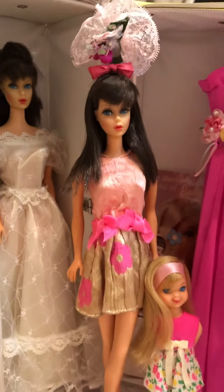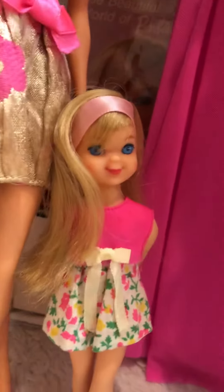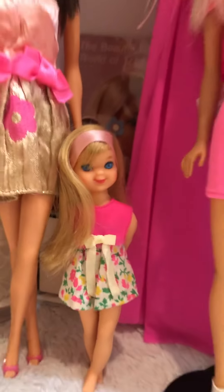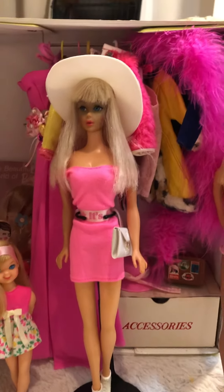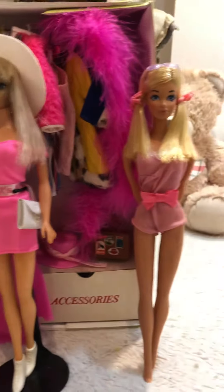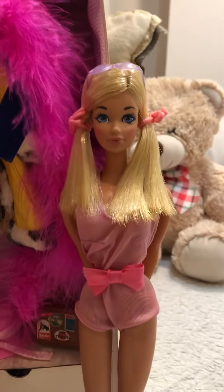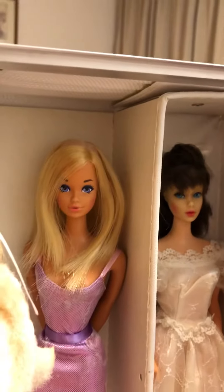And we have a twist and turn Barbie, and then we have little Tootie. And then we have another twist and turn Barbie — the one that I fixed up with her face that was like majorly dark. And another Malibu PJ. She's really pretty. Well, they're both really pretty. This one has very luscious hair.